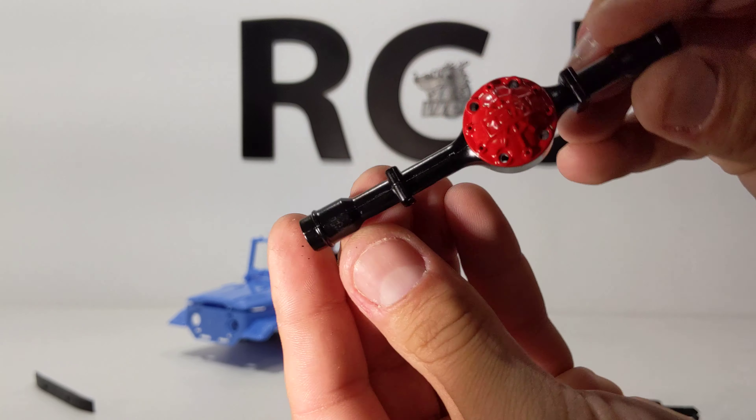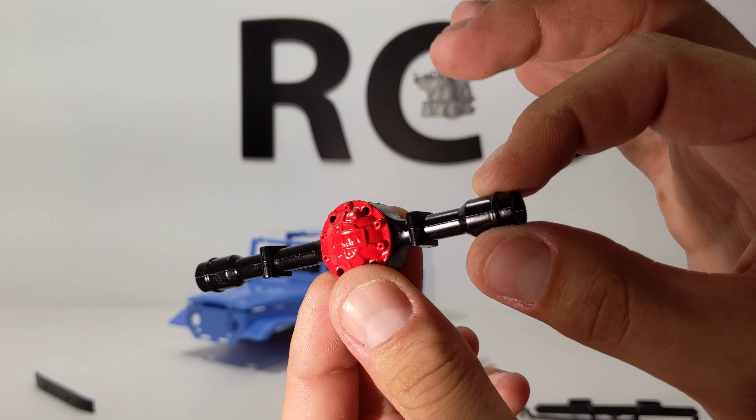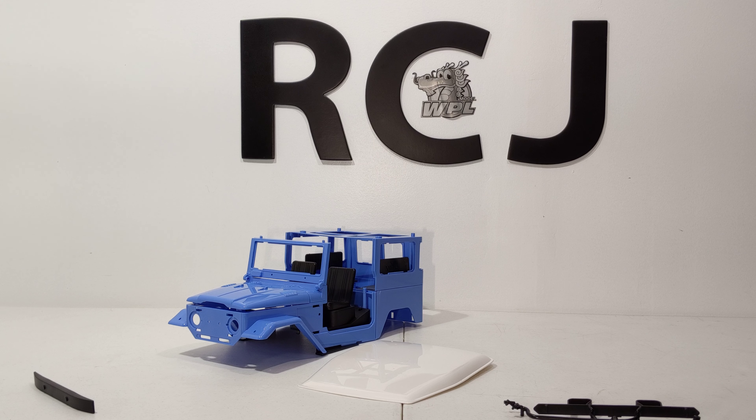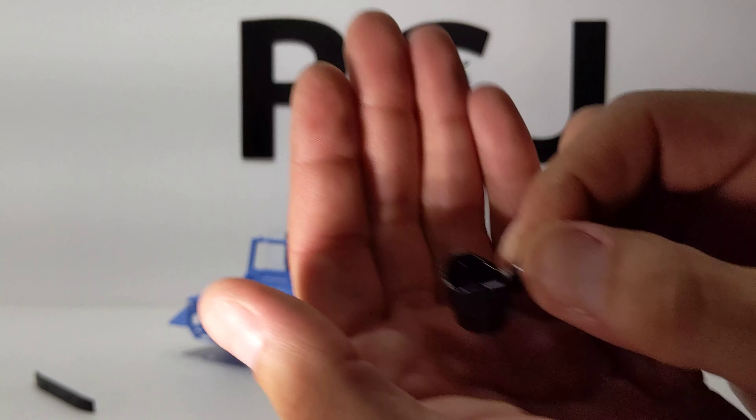Yeah, that's amazing — machined perfectly, no gap. This is an amazing kit, guys. Like I said, the link will be in the description for the full metal kit with bearings.